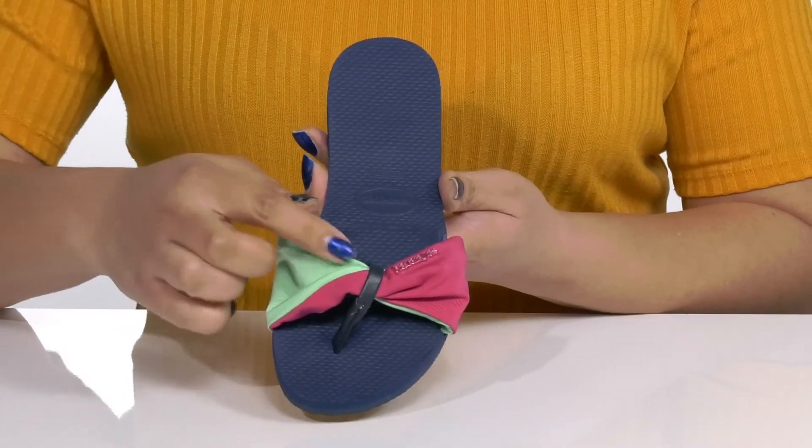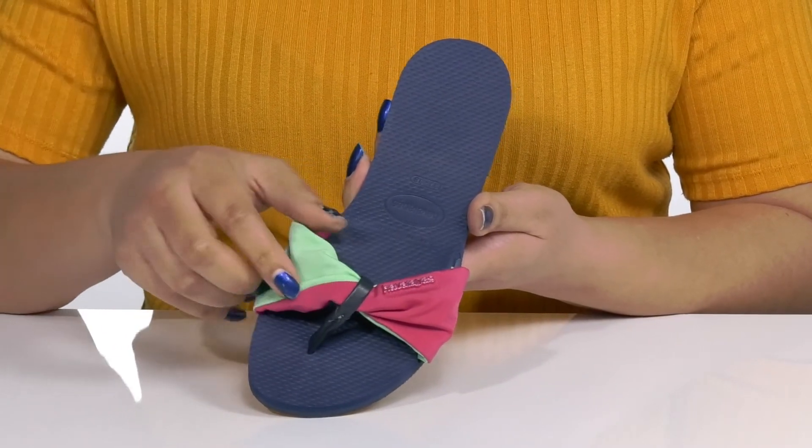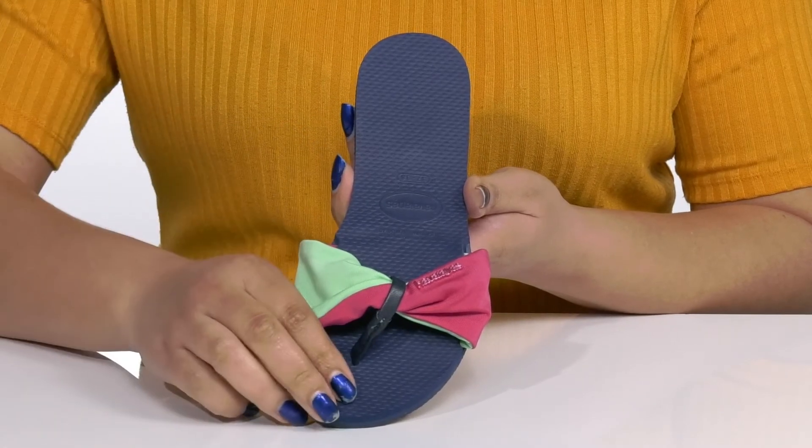The strap has a two-tone and twisted design with the Javianas hardware logo at the side, giving you a colorful and festive look that's perfect for a day at the beach.